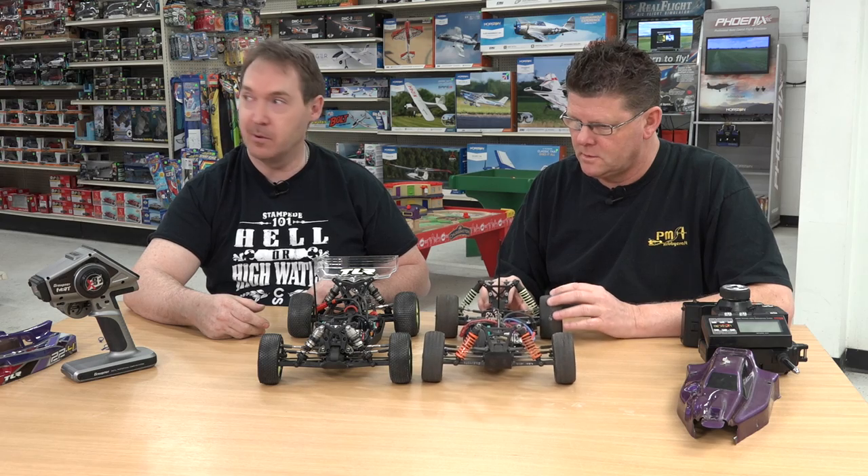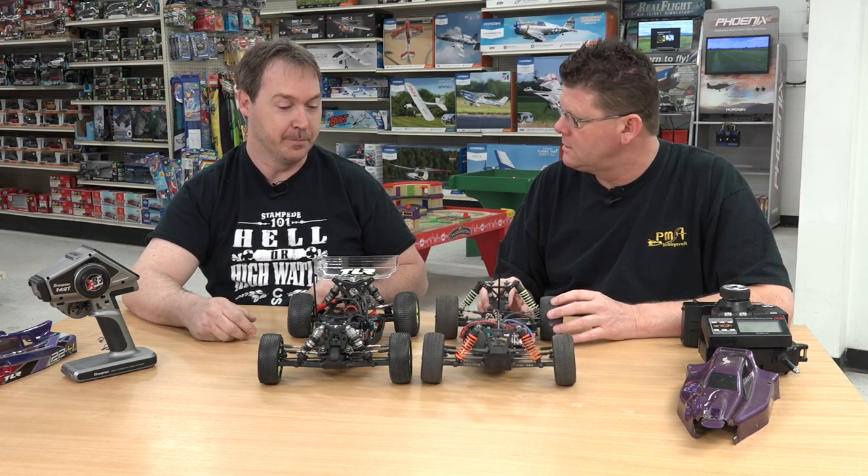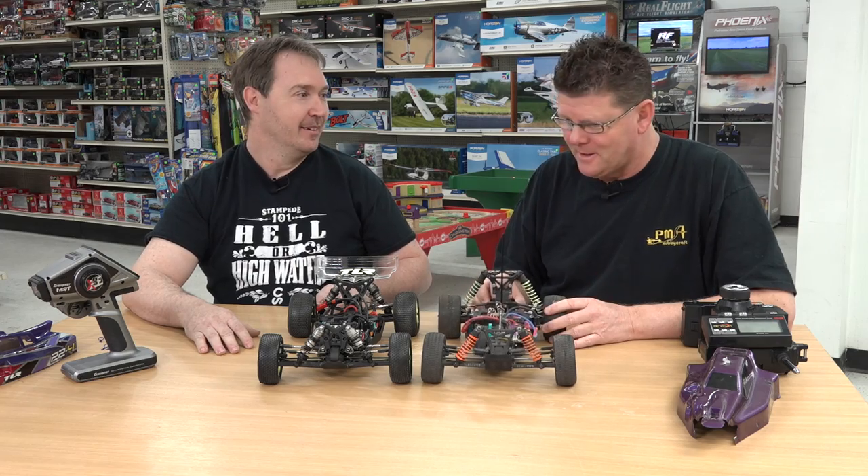We'll be doing a comparison pretty soon — probably in a couple more weeks we'll both be out there running. Both cars will be out there and we'll be racing. That should be fun.